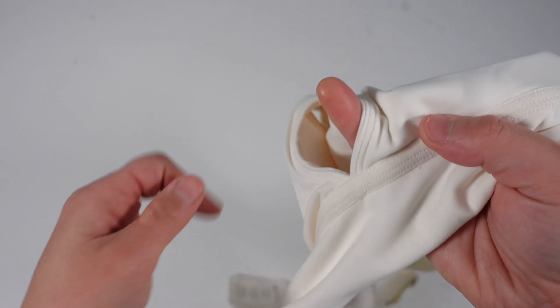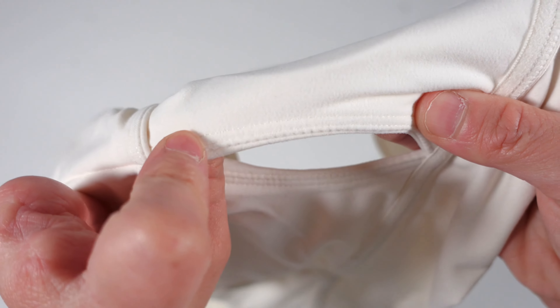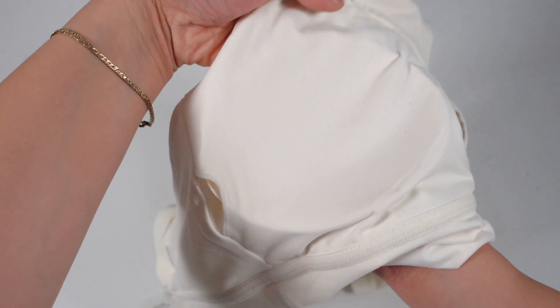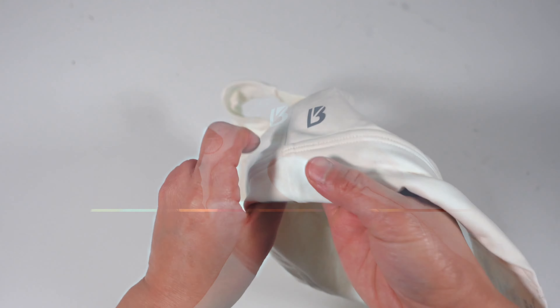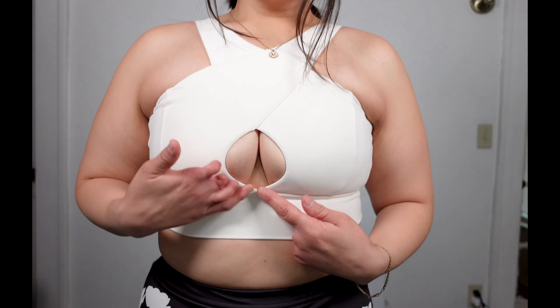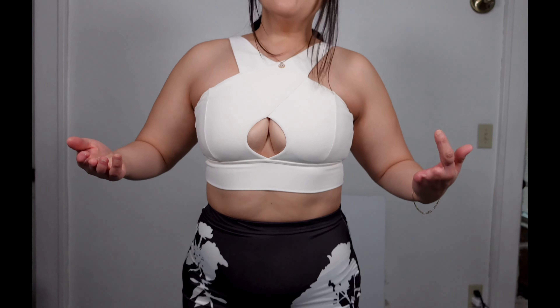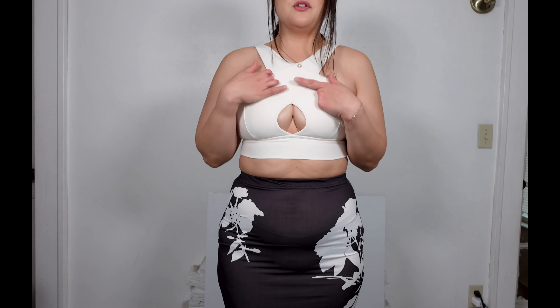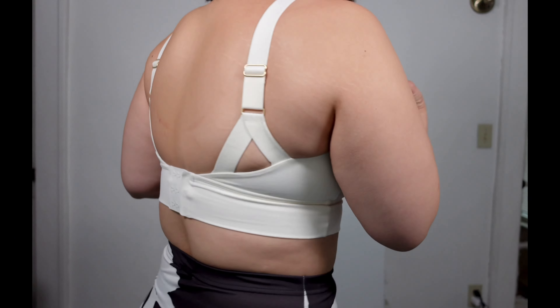The stitching is reinforced at the bottom band for support, and that keyhole has nice subtle soft stitching which won't dig in or be itchy on your bust. It does have removable cup pads and the reflective Buffbunny emblem on the side. This Harmony Halter sports bra is gorgeous — I'm in love with it. It has that nice opening to show kind of the bottom of your bust. It is longlined and I matched it with a bodycon skirt because I want to use this more as a lifestyle piece rather than wearing it to the gym.